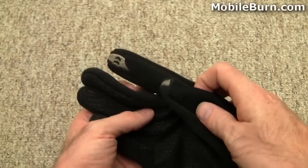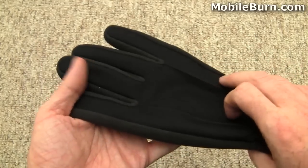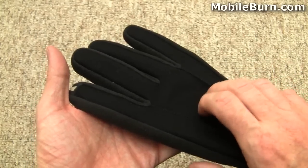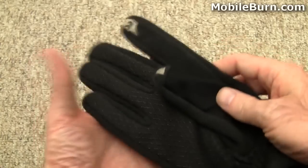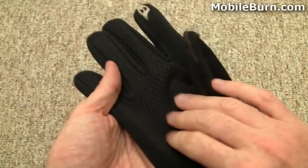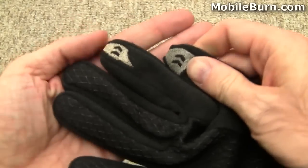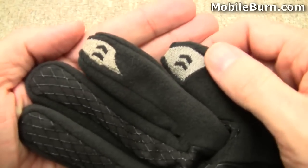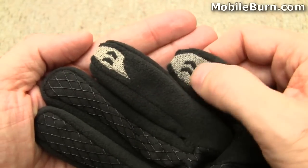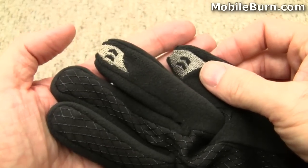Here are Isotoner's Smart Touch gloves — the $30 gloves. They come in a bunch of different colors, men's and women's sizes. These are black men's large. You can see this fleece on the side, here's that grippy webbing — it also makes it stretch a little bit. The important part are the two touch-sensitive patches of thread here, the index finger and the thumb, and they work on the touch screen.